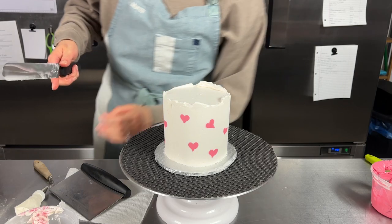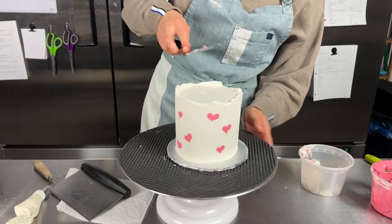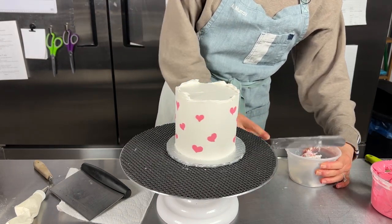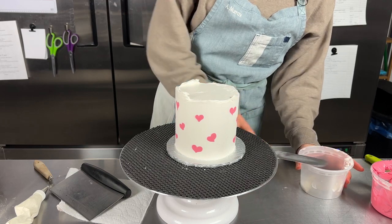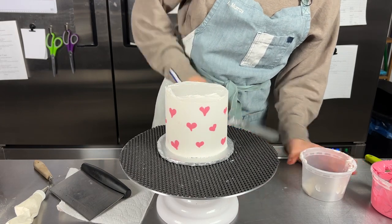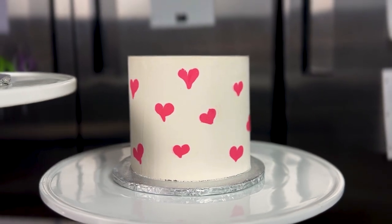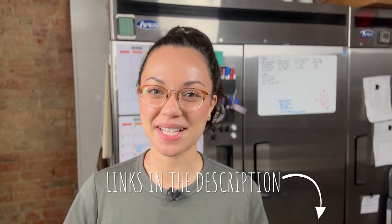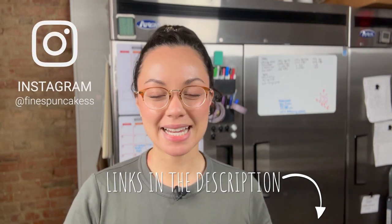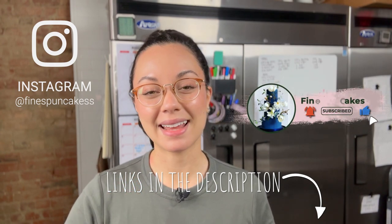I'm going to clean up the top edge one more time, then we'll do one final scrape after it has just a minute to chill down again. Thank you so much for watching! Check out my other Valentine's Day tutorials in the description box below, and if you do make any of them, tag me on Instagram at Fine Spun Cakes — two S's. Don't forget to grab all of the tools, equipment, and everything you'll need in the description box below. Subscribe to my channel while you are there, and I will see you next time!